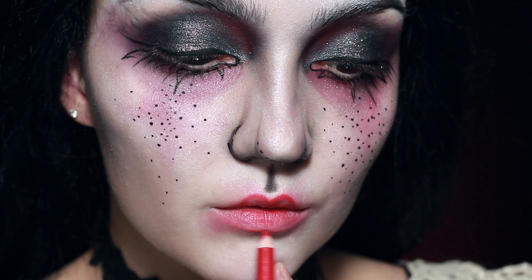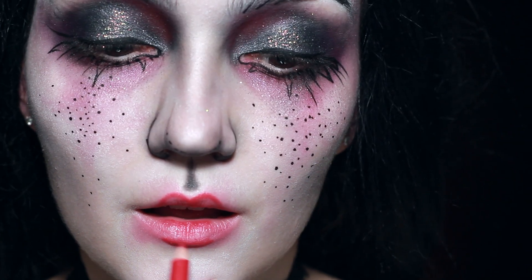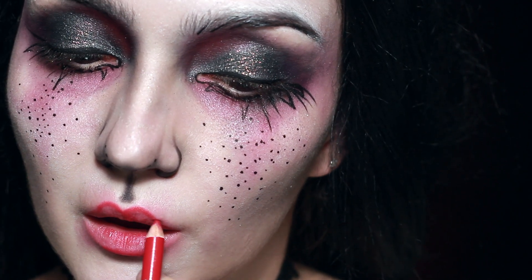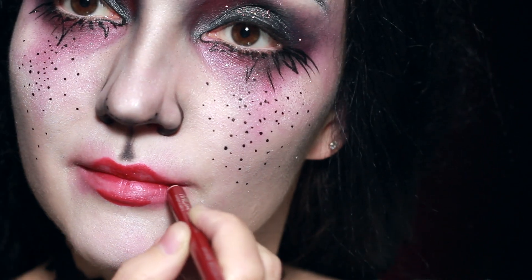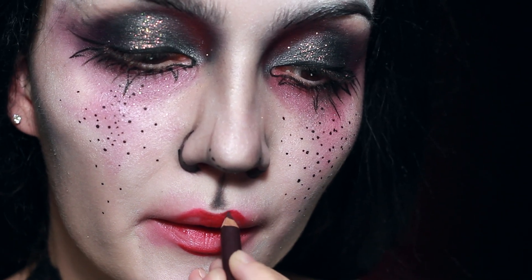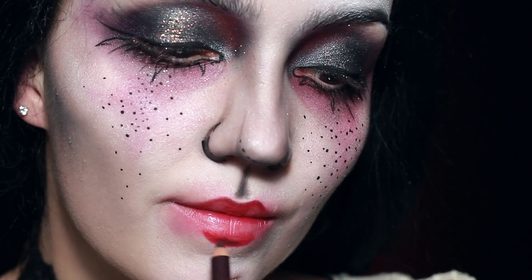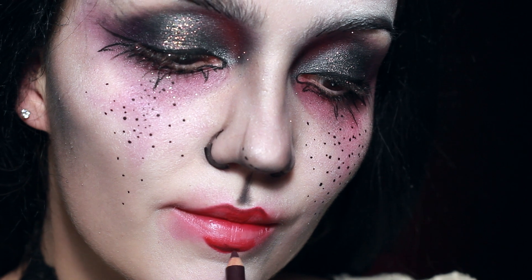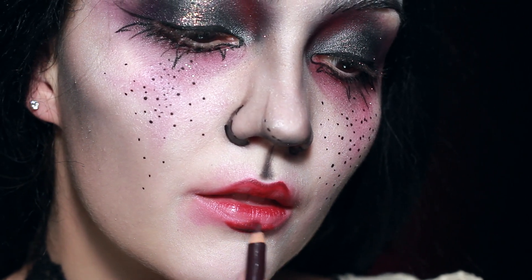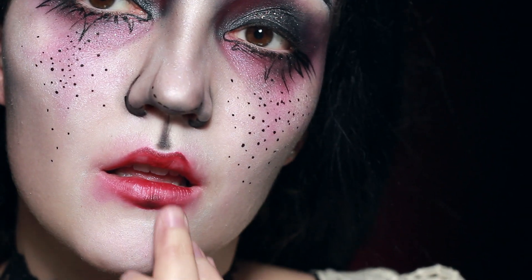We're going to be exaggerating the cupid's bow, and the main points of exaggeration are going to be the cupid's bow and then just underneath the lip. Then I'm going to take a darker red lip liner — this is just going to go down the centre of the lip and blend that out — and then I'm going to be taking a mulberry colour. On the upper lip you want to outline that cupid's bow all the way into the corners, and then you're also going to be lining underneath the lower lip and bringing that colour up in the centre, trying to blend it out.